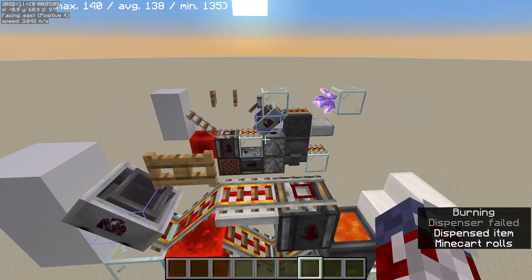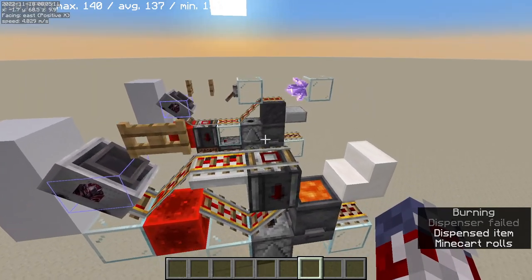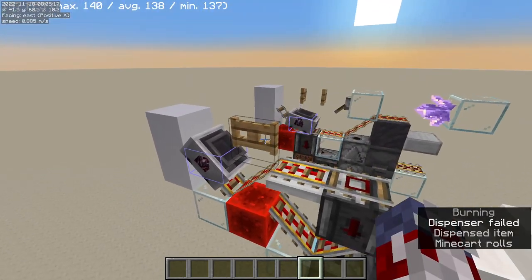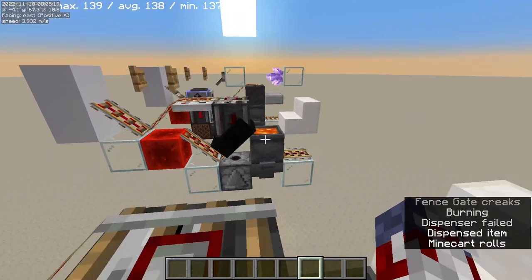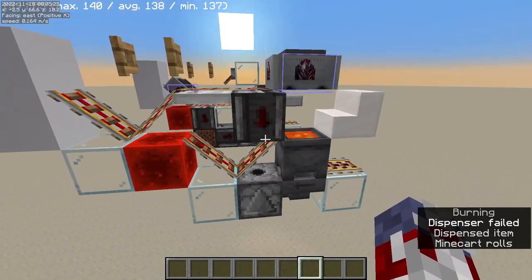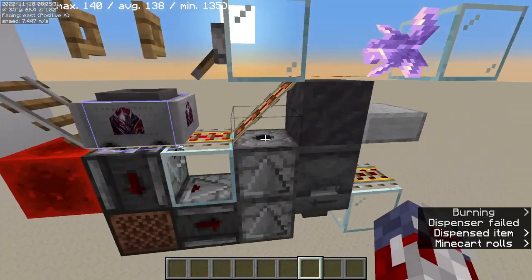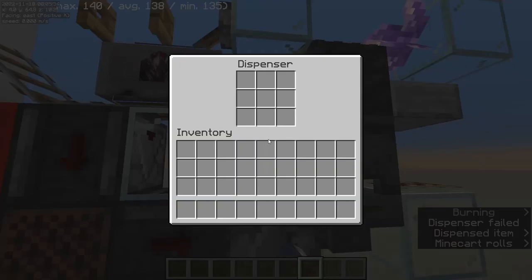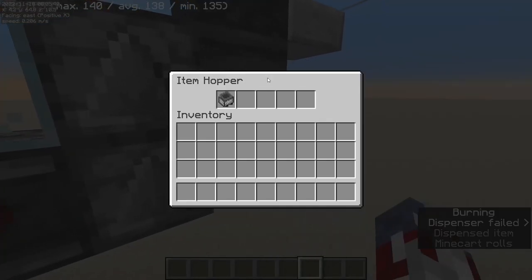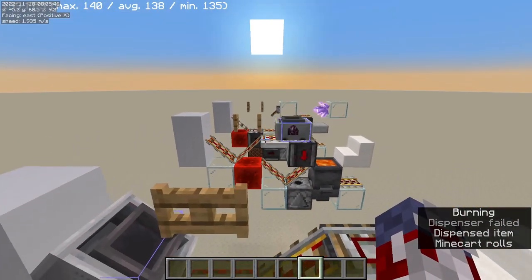Not too long afterwards, C5 used that same concept and improved it by creating this version. It works by queuing the dispenser off the detector rail, and this has an important advantage over Illmango's design because it's not hard-powering the dropper and/or dispenser — that can cause problems with tileability as well as locking the hopper. We will discuss the issues that can cause later on.